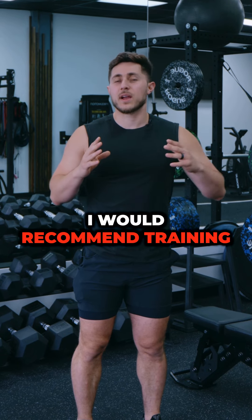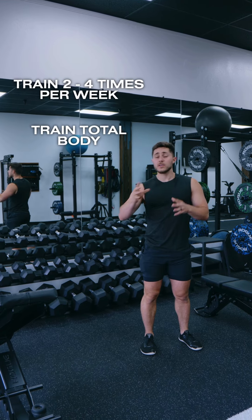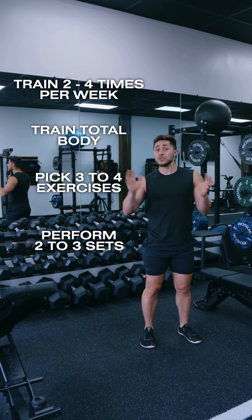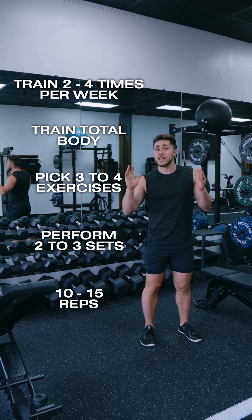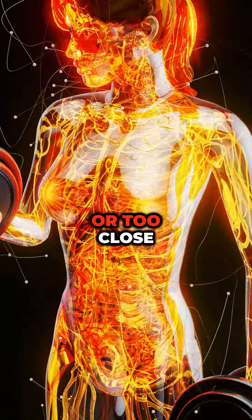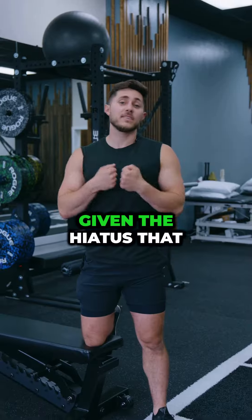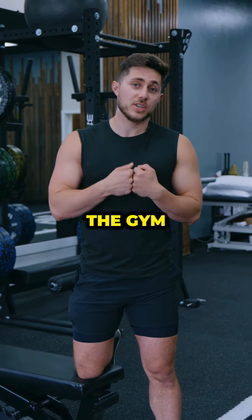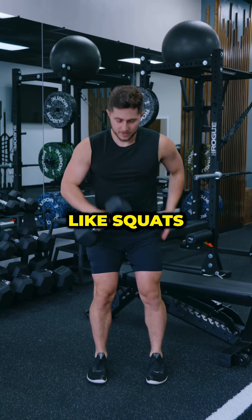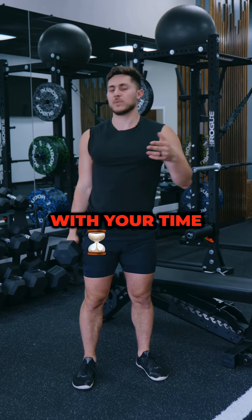As you get back in shape, I would recommend training two to four times a week, training total body or upper and lower body, and picking three to four exercises and doing two to three sets between 10 to 15 reps. I would avoid focusing on going too heavy or too close to failure, knowing that anything you do is going to be pretty stimulating given the hiatus you've had from the gym. I would also focus more on compound movements like squats, deadlifts, rows, and presses so that you can be efficient with your time.